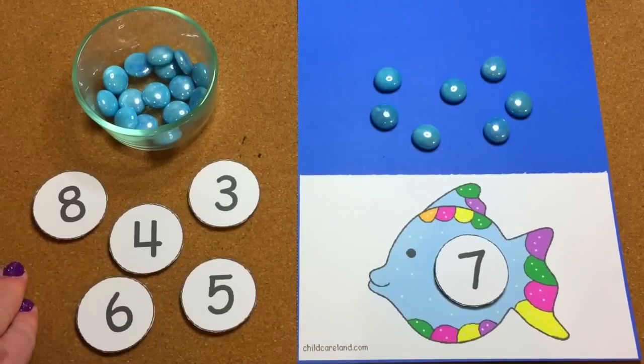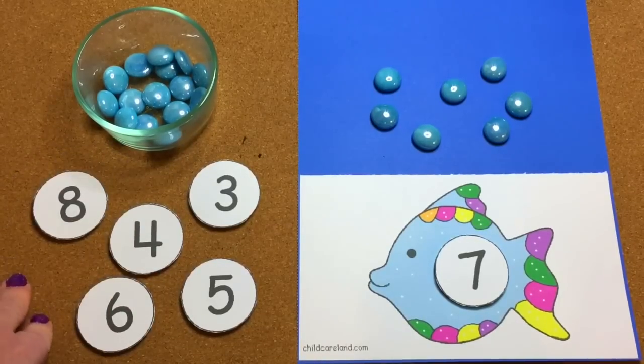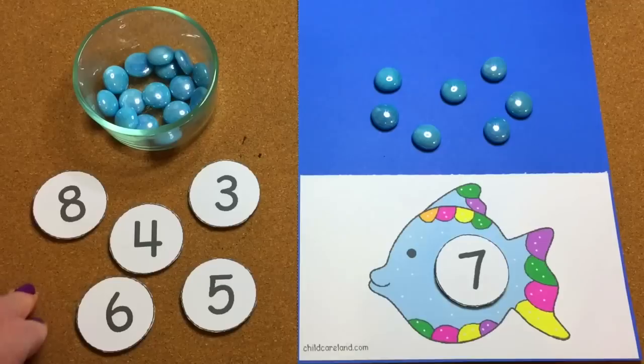It's totally up to you what numbers you want the children to work on. I wouldn't recommend doing all zero to thirty — I just have a select number set out, especially for younger children just beginning to count and recognize their numbers.